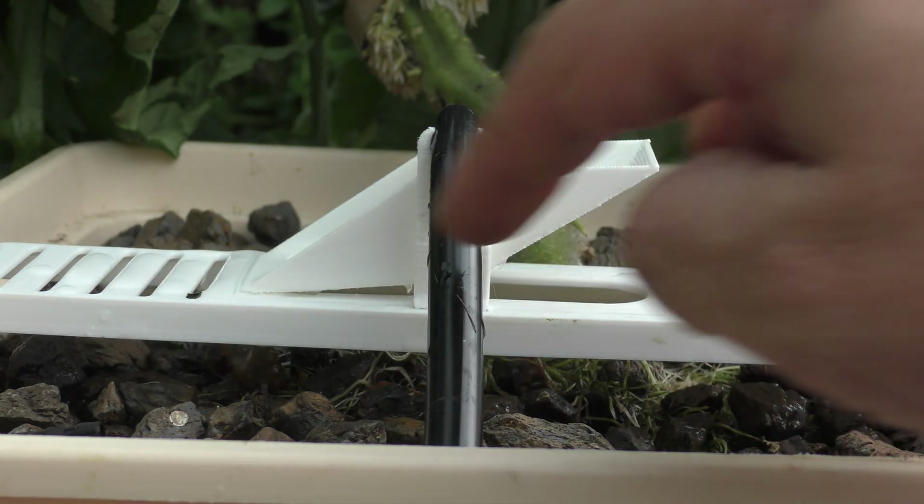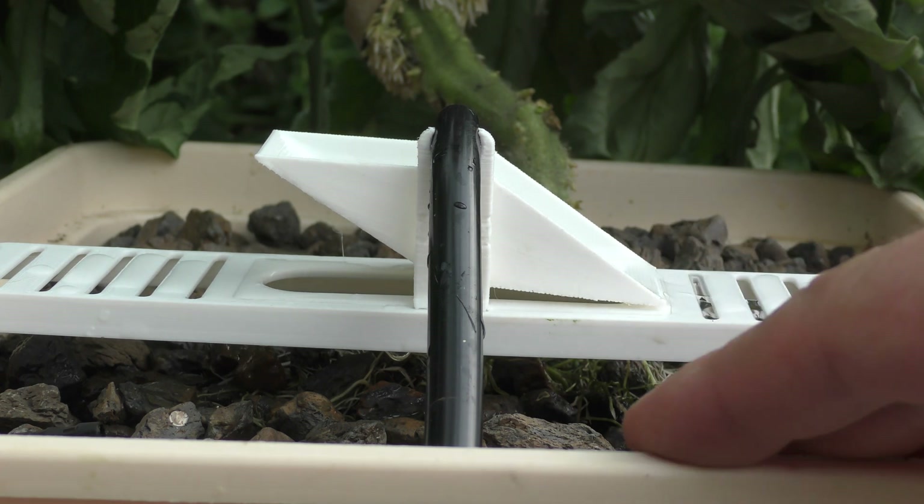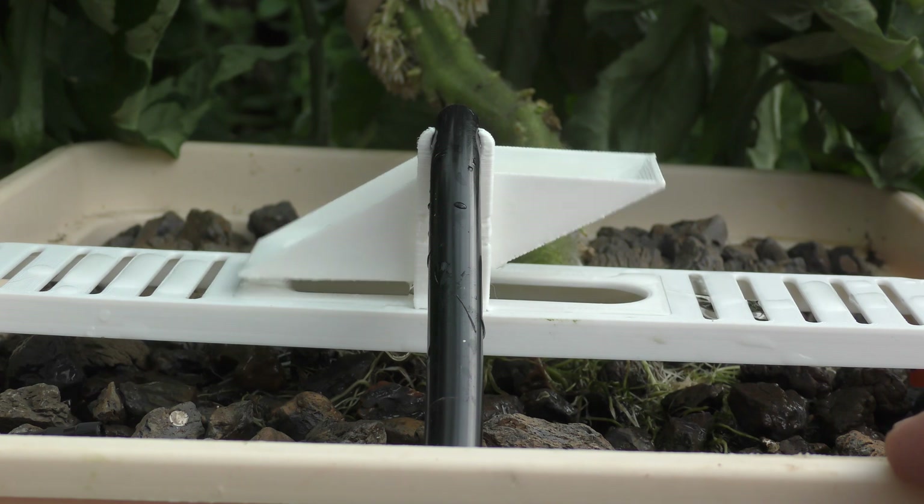As this is teetering, the water comes through the slots and spreads out over the width of the bucket. That doesn't take care of getting water to the front or back side, but at least it gets a little more spread throughout the bucket.